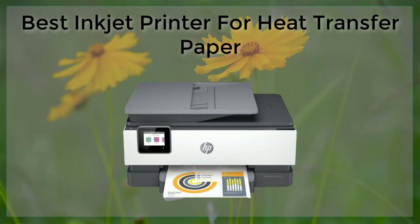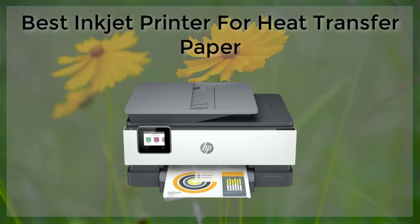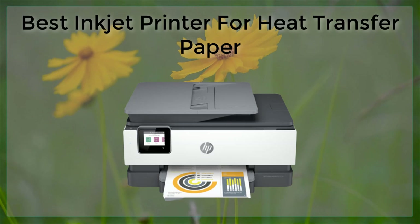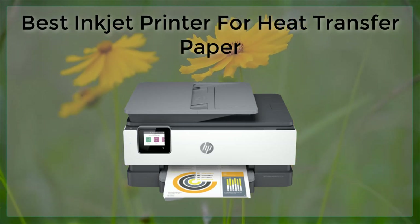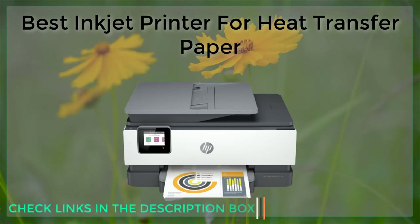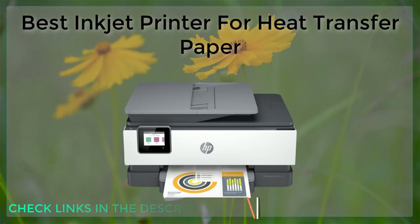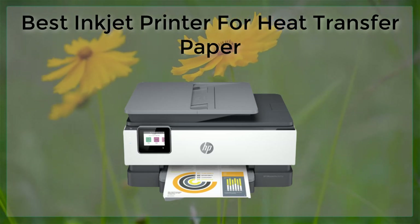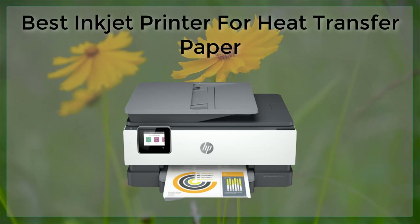The HP Envy Photo 7855 is another great option for heat transfer paper. This printer is equipped with HP's Instant Ink system, which automatically delivers ink to your door when you're running low, meaning you'll never run out of ink when you need it the most. The Envy Photo 7855 also has a high resolution of 4800x1200 dpi, which ensures that your designs come out with great detail and clarity.